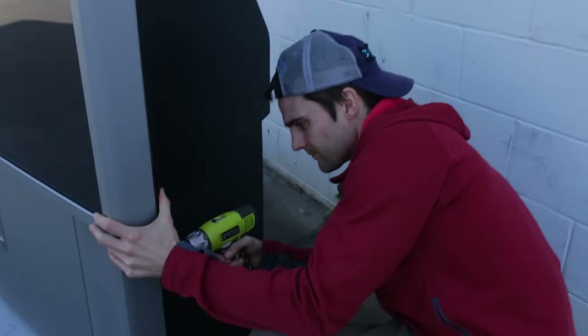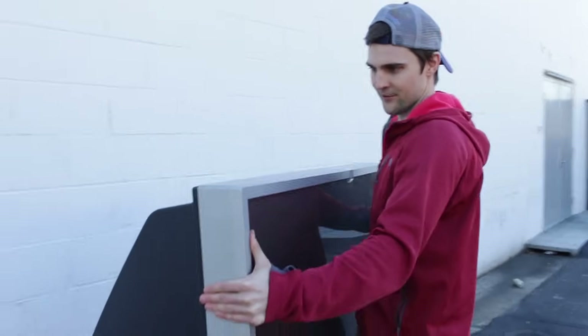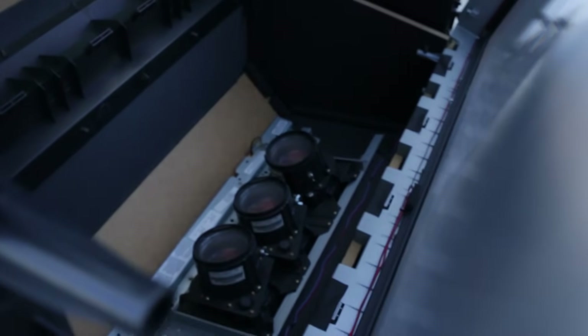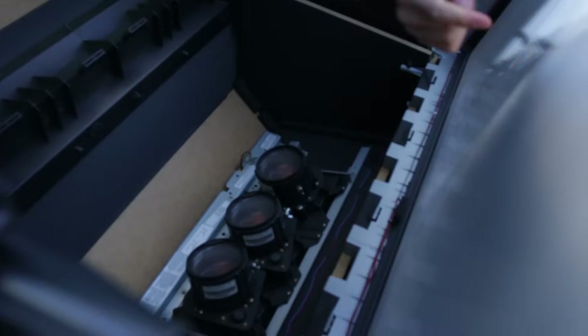So I went ahead and took the back side off here with a drill. We're going to go ahead and just lift this off here. Look how simple this is — a big screen TV. It's a projector, a mirror, and a big magnifying glass. So this is what we're after right here. I'm going to continue to tear this thing apart.